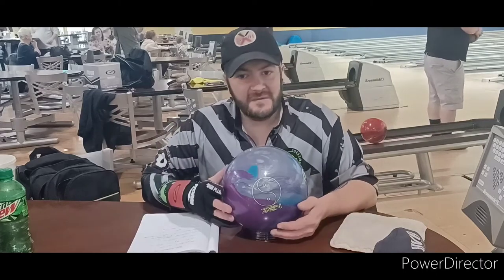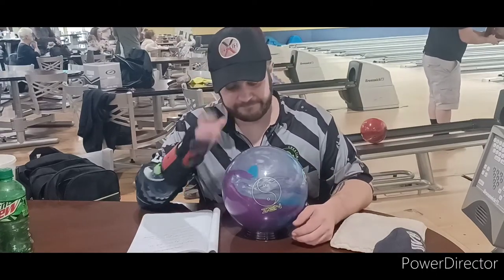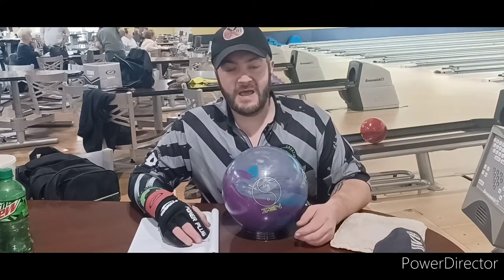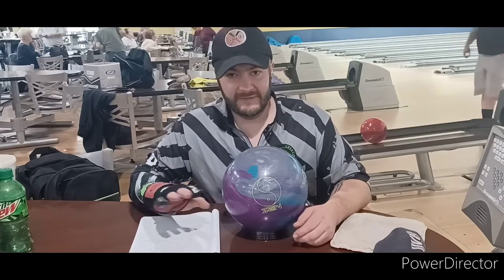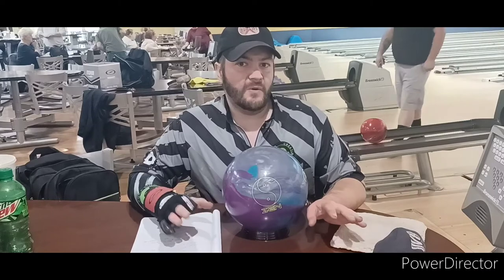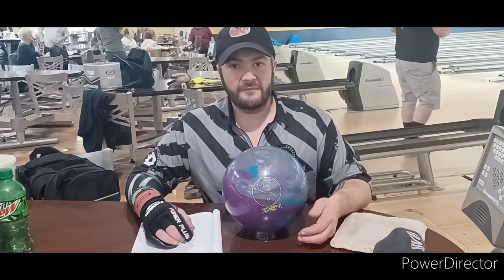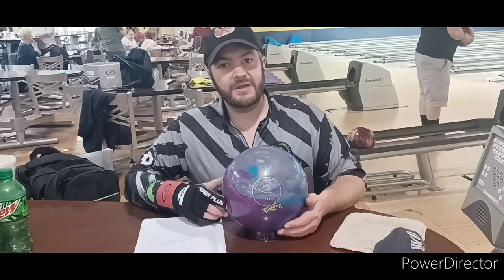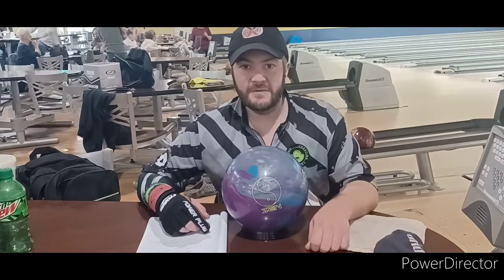It's good for medium to heavy lane conditions. From throwing this ball the last month or so, it has started to push me away from the Motiv line a little bit. 900 Global has some good stuff, so it might be time to make a change. We'll have to see what happens. Let's take the Zen out on the lane and see what it can do.